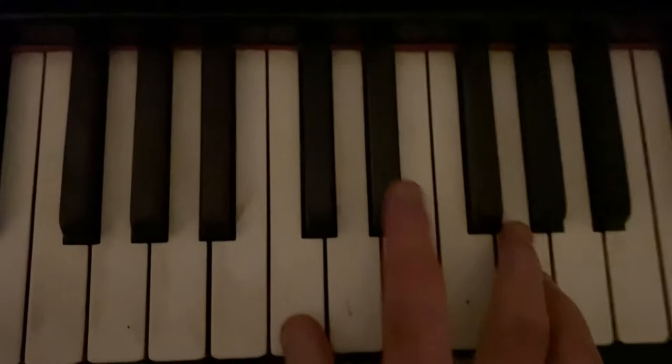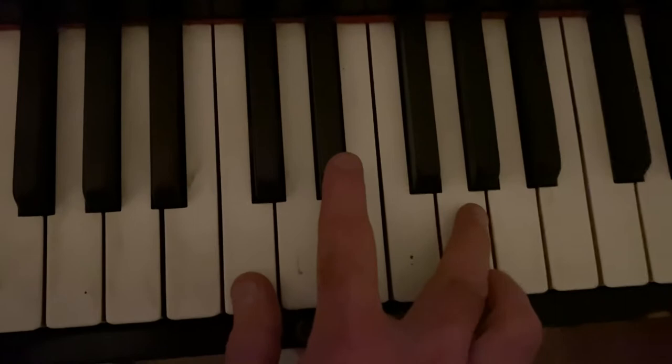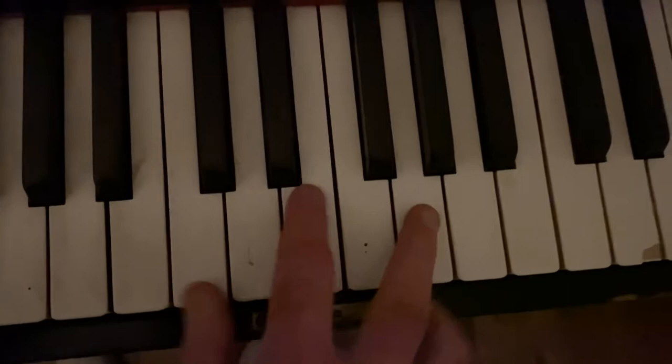As with all these bluesy jazzy things, nearly always when we hit our chord we're going to smear the third. We're playing slightly flat first — some people call this a crushed third, just sort of crushing the third.